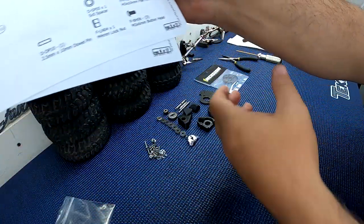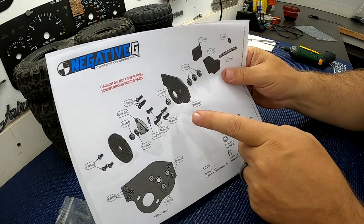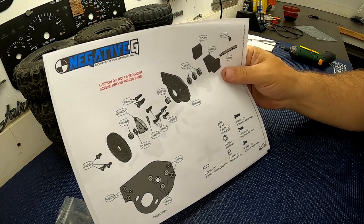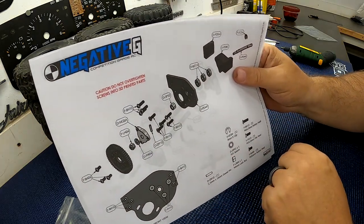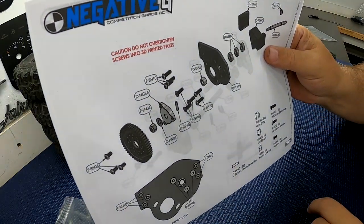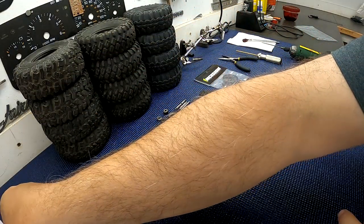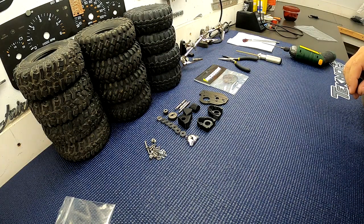If you haven't already, go to the product page and down at the bottom there's a link for the instructions. It's a PDF — go ahead and download that. It has all of the part numbers and all the pieces and nice exploded views to show you how everything goes together. Pay special attention to the red text — those are important parts of the instructions.